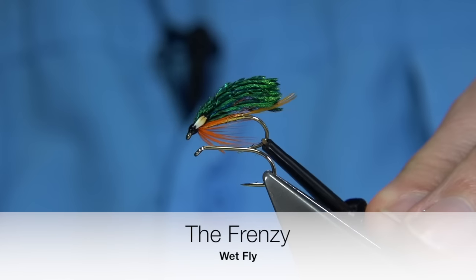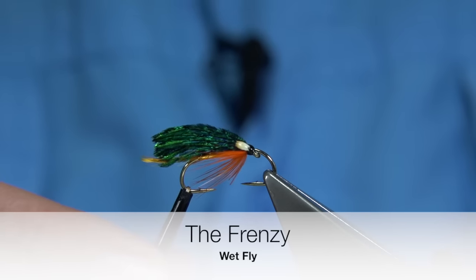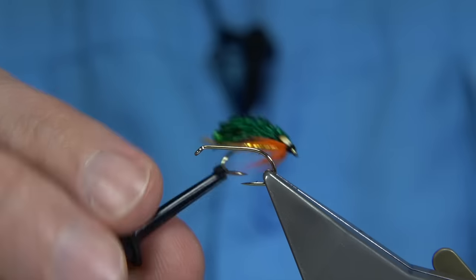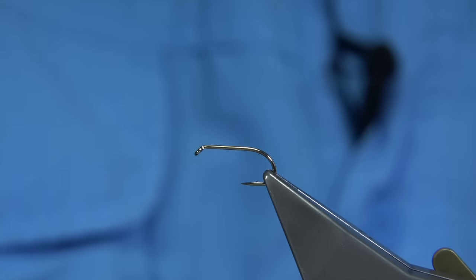A flyer they call the Frenzy. The first flyer I ever saw was in a loch called Loch Fitti — the Fitti Frenzy. It was tied as a lure, and it was actually very big. This is a great pattern tied as a small wet fly, or in this case size 10s I'm tying.